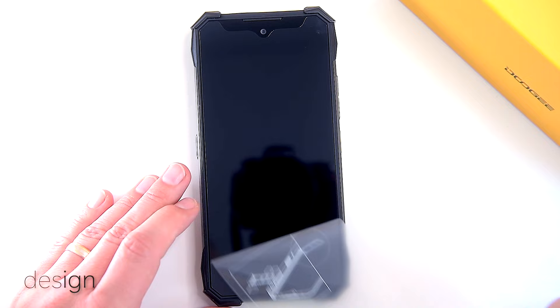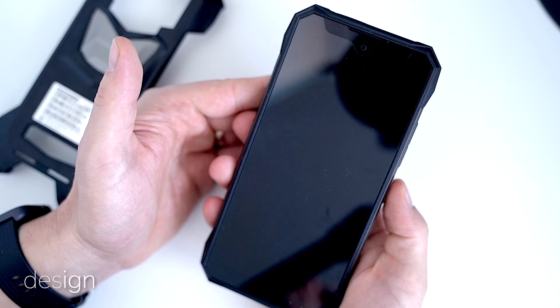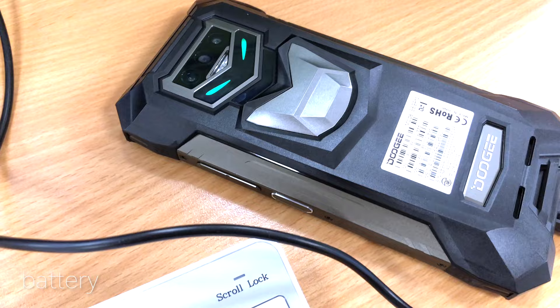The S89 Pro weighs 423 grams, or 400 grams without the plastic cover at the back, and with its 19-millimeter thickness this monster is pretty far from being slim. No one really expected it to be slim, because a big lithium-ion polymer 12,000 milliamp-hour battery can sustain your phone for almost a week of intense use on a single charge. The full charge takes around half an hour using the included 65-watt fast charger.